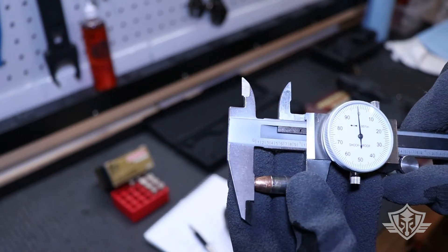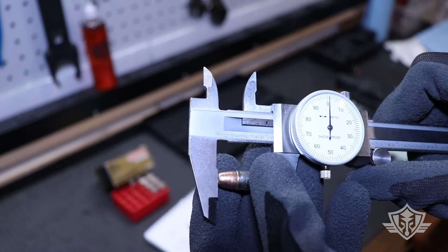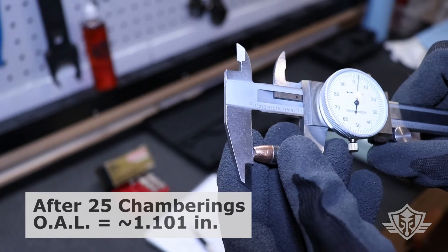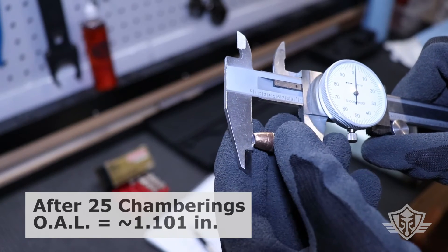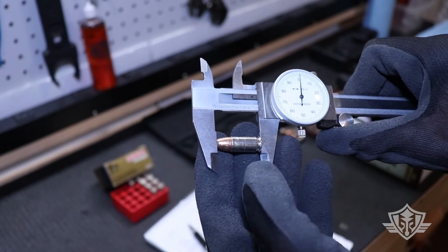That should be about 25 times that we've chambered this same round. There's definitely a side of it that is starting to droop, but it's still within specs — maybe lost about a thousandth of an inch on one side, yet on the other side it almost gained a little bit. That's just probably deformation of that hollow point cavity creating some inconsistencies.